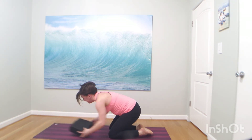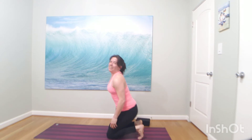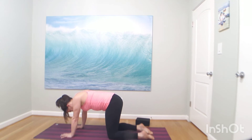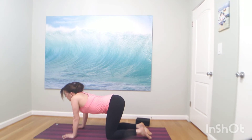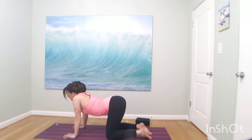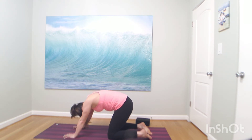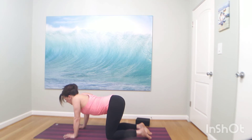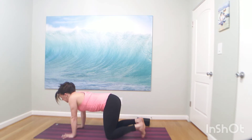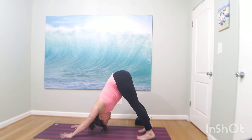Strong inhale, cow pose. Exhale to cat pose. Two more like that — inhale to cow, bend your elbows, lift your gaze. Exhale to cat pose — chin to chest. You can do it, set your mind to it. Breathe in. Exhale to cat. This time inhale — tuck your toes. Exhale, downward facing dog. One more strong side — head is low, heart is on. Big breath in. Exhale, bend your knees — travel to the top of your mat. Inhale, halfway lift. Exhale, forward fold. Inhale, chair pose — bend your knees, arms up. Exhale, hands to the heart.